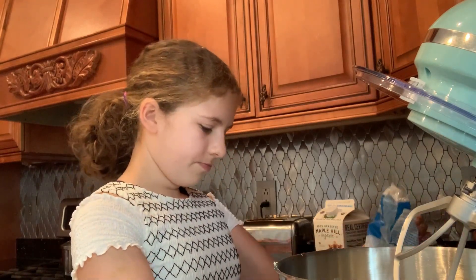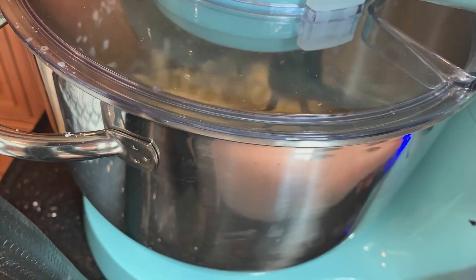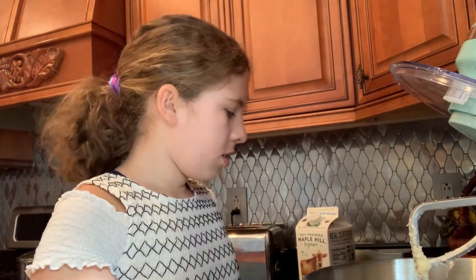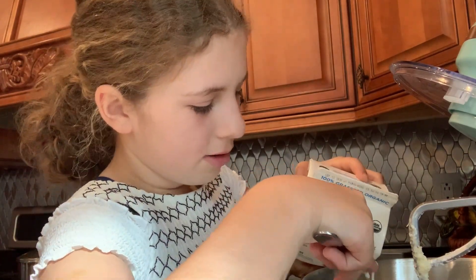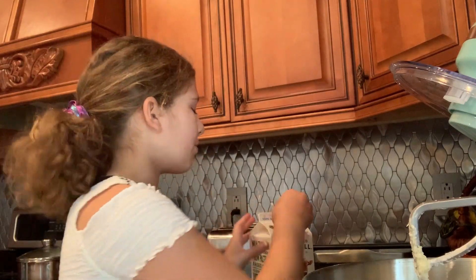Add all that powdered sugar — just about two cups. Now drop the beater in, plug it in, and start. Now that the butter and powdered sugar are well incorporated and mixed together, we're going to add our liquid. You want to use a little bit of water. If your mixture is still dry after mixing, you can add about one more teaspoon of water.